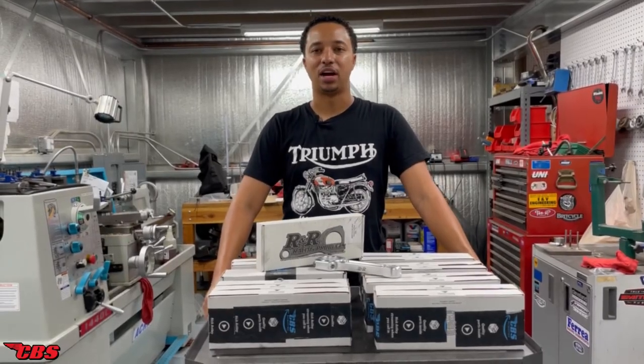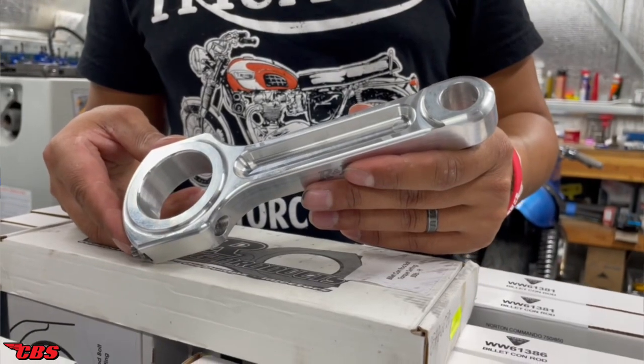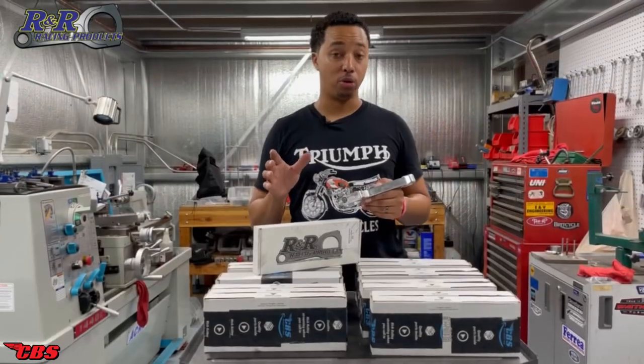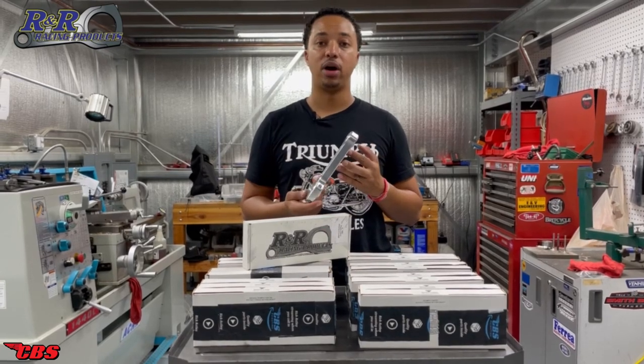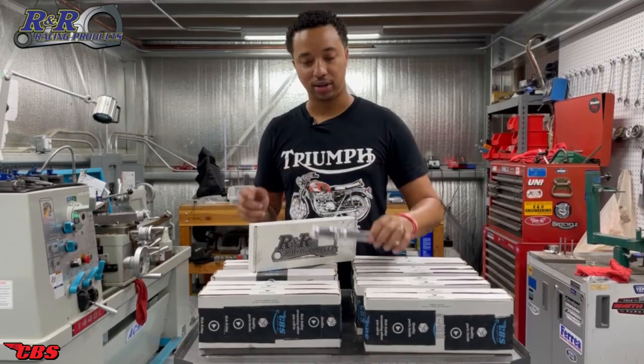Hey guys, Kyle here from ClassForDespares.com, and today we're going to be going over our new connecting rods. These are made here in America by R&R Connecting Rods. So if you guys are rebuilding your Triumph, BSA, or Norton motorcycle and you're curious to know what type of connecting rod you want to install, check out this video. We're going to go over these connecting rods and hopefully help you out on your next selection. Let's get to it.